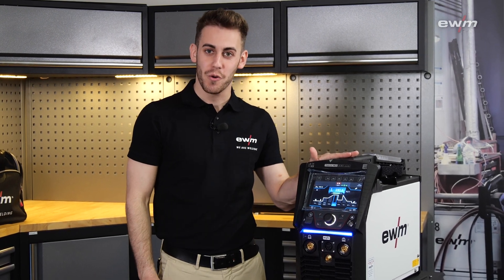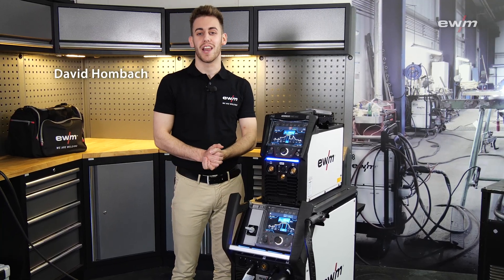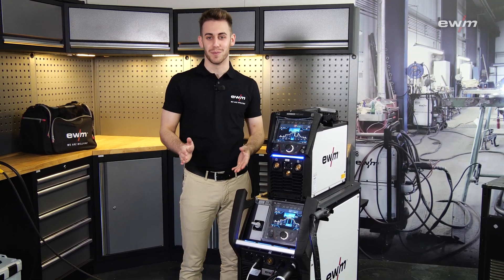Hi! You already know our Tetrix XQ230. Now we have a bigger one in the power class from 350 to 600 amps, and this is what today's video is about.